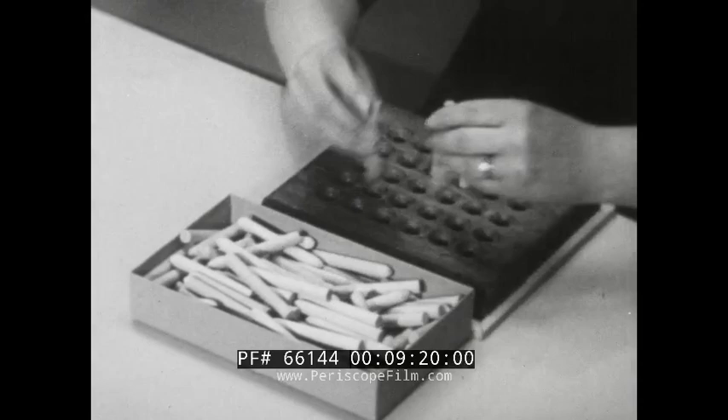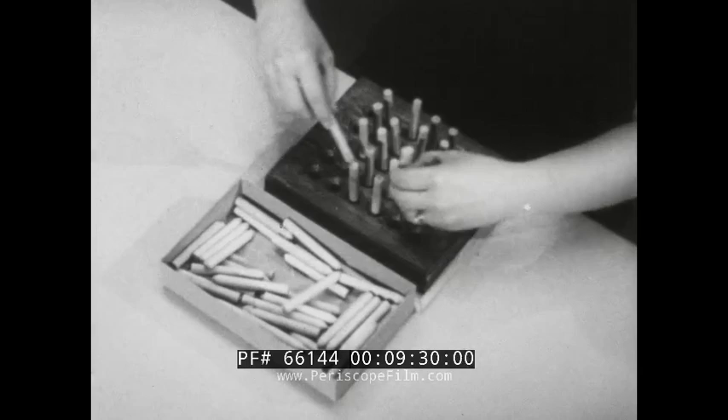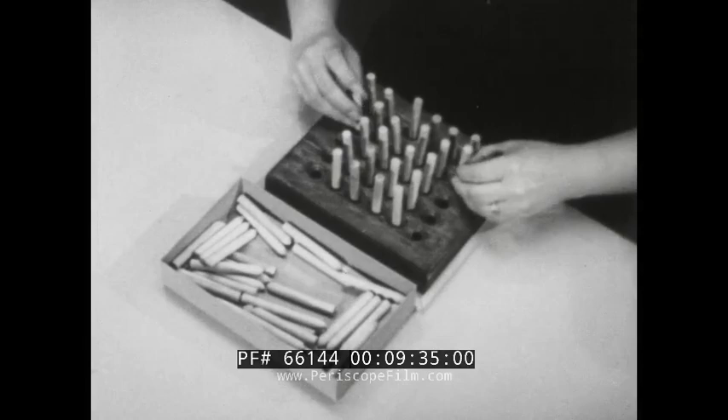Now motions of the right and left hands are identical, and two pieces are handled simultaneously. Both hands are now working productively, whereas in the first method described, the left hand was holding pins most of the time and only the right hand was doing useful work.